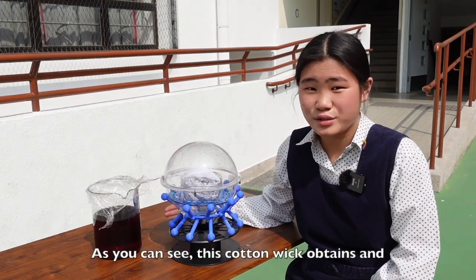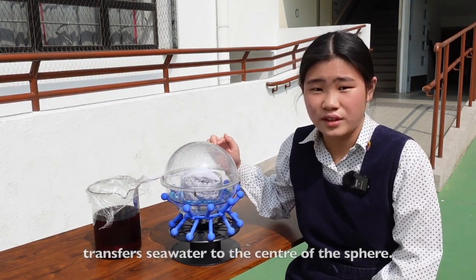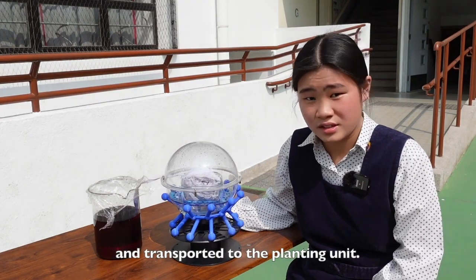Here comes the distillation unit. As you can see, this cotton wick obtains and transfers seawater to the center of the sphere. Then, through evaporation and condensation at the top, freshwater can be obtained at the bottom of the chamber and transported to the planting unit.